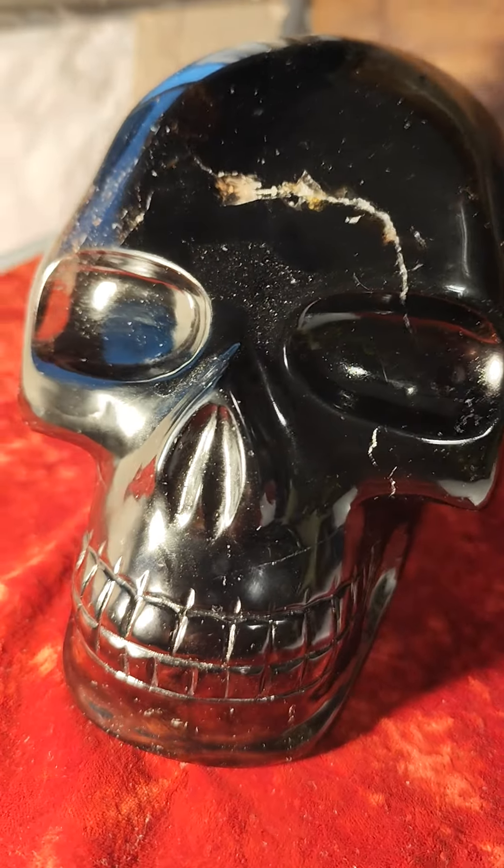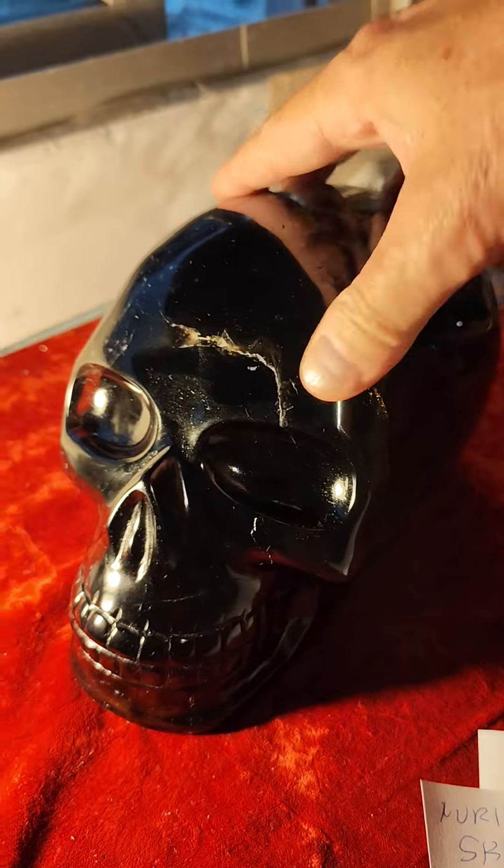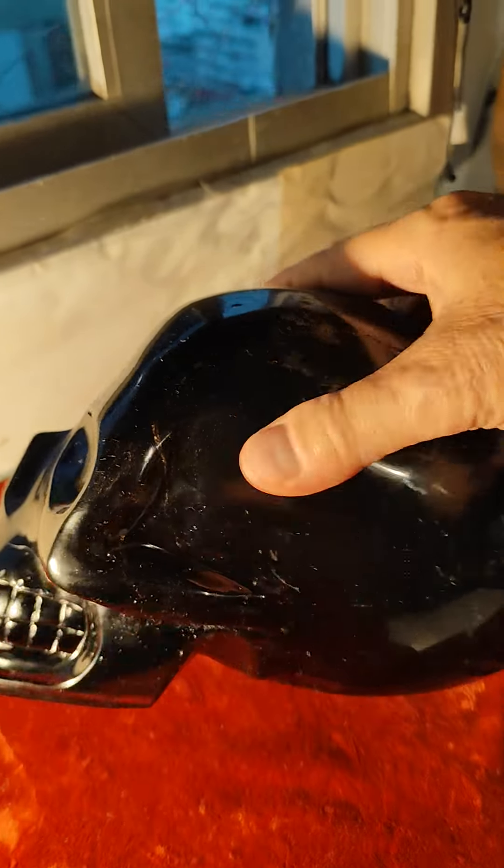Now we're going to give this camera a real good checkout. It's a cloudy day — the only light I got is this one. But this is smoky quartz. When it gets to be this dark, it's called morion.